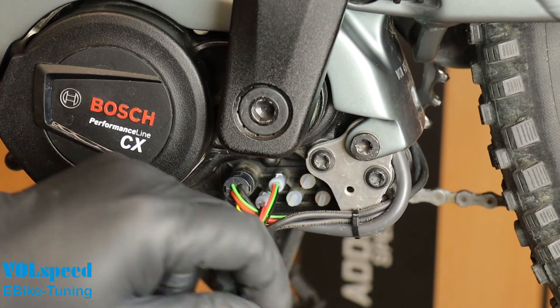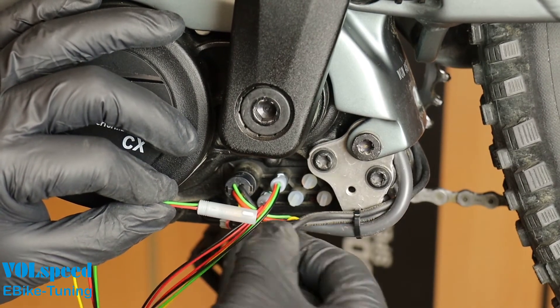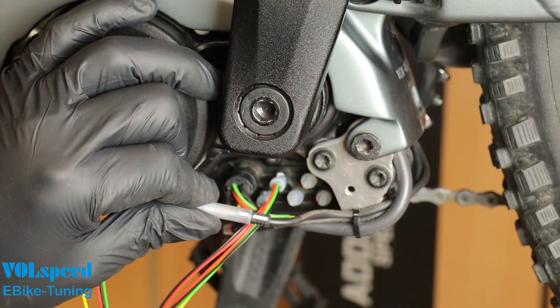Now plug the previously disconnected connectors into the tuning module. The black connector is connected to the four-pin socket and the gray connector to the two-pin socket. Again, make sure that the connectors click into place.